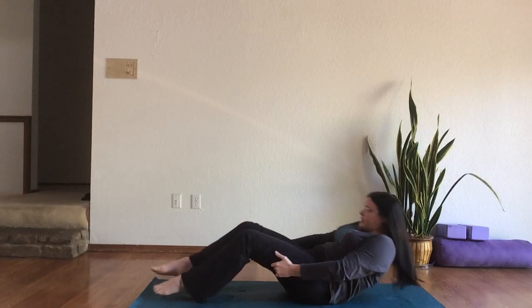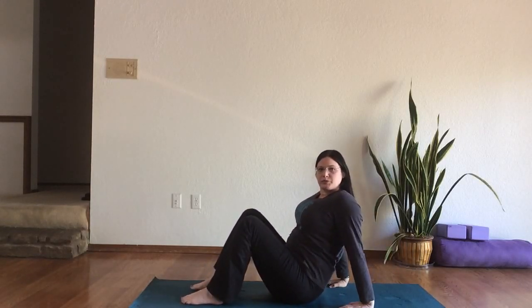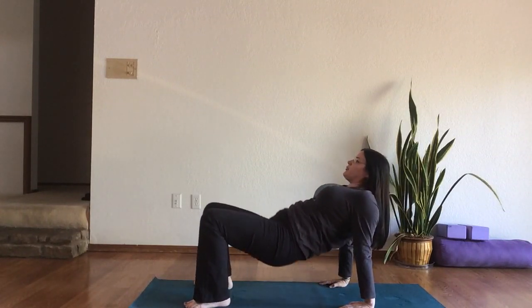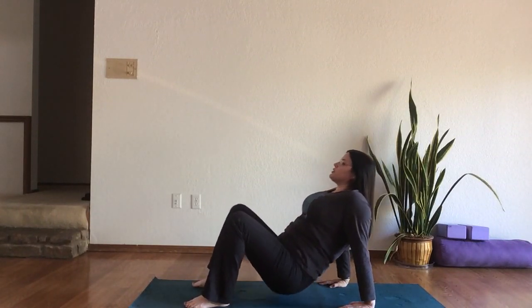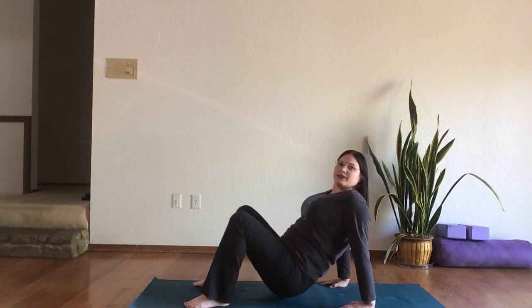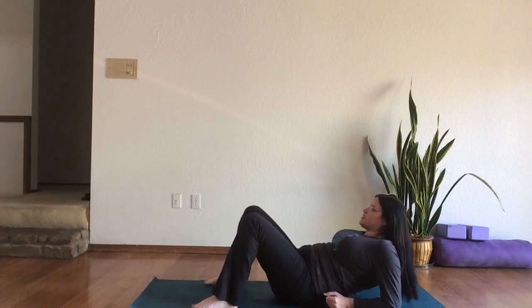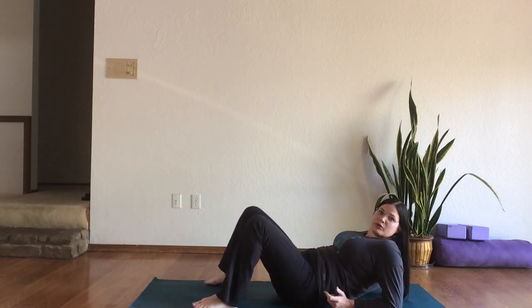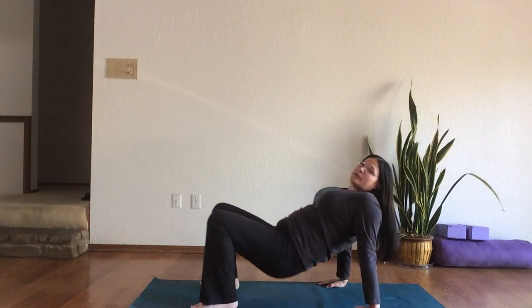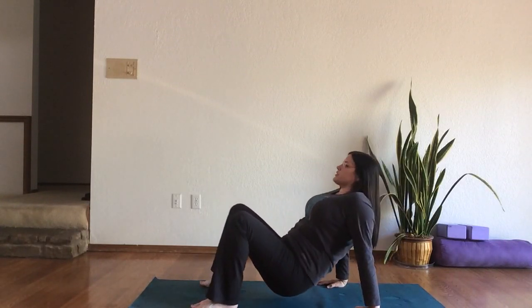Now if you want more, we can come up to do Reverse Tables. The fingertips point at the hips and you'll press the hips up and forward, pressing into the heels, trying to bring your back parallel to the floor. If this doesn't work for your wrists, you can come back to your elbows — you won't go up as high. And if this bothers your shoulders, you might be best served sticking with the Breathing Bridges with shoulders on the floor.